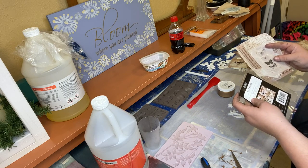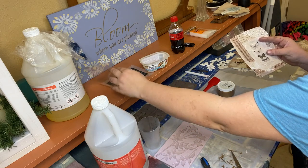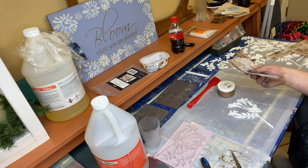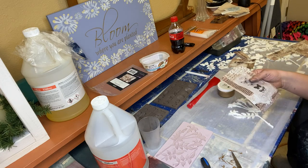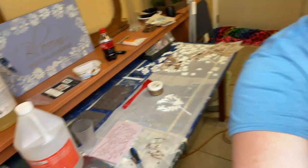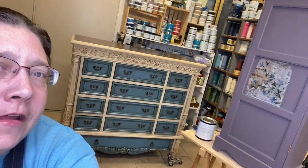While this is sitting up, let's take a piece of rice paper. This is one of the new rice papers from Redesign with Prima — it's Botanical Sonata, and it just comes in a sheet. When you get the rice paper, it does have a couple of creases from where it's folded in the package. Before the video started, I laid it down, put a piece of parchment paper over it, and then put an iron on about medium heat and ironed the creases out so I would have it ready to go for you guys.